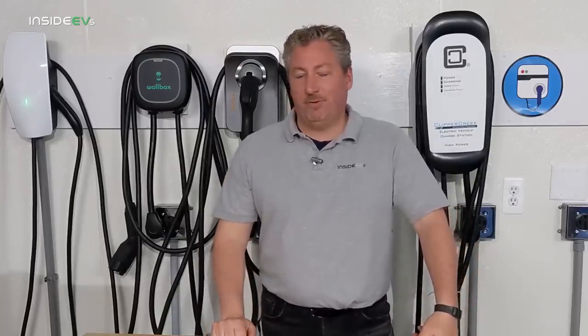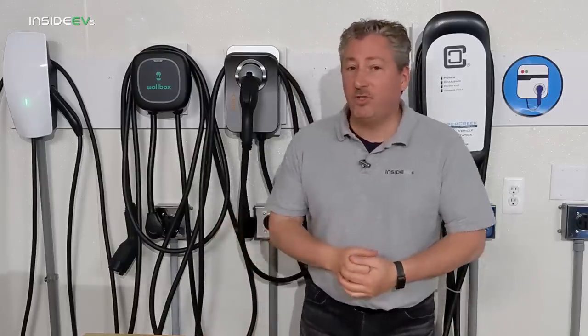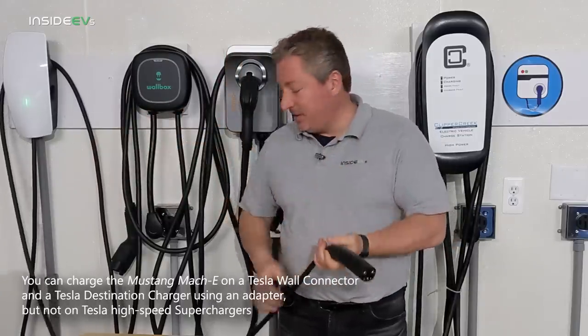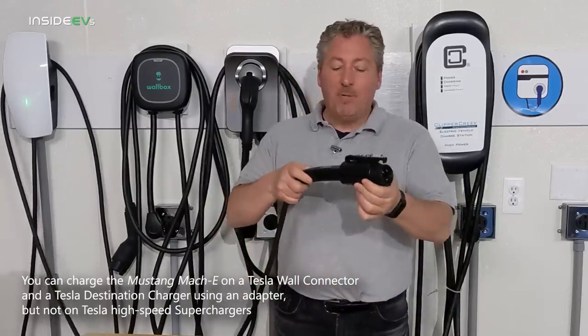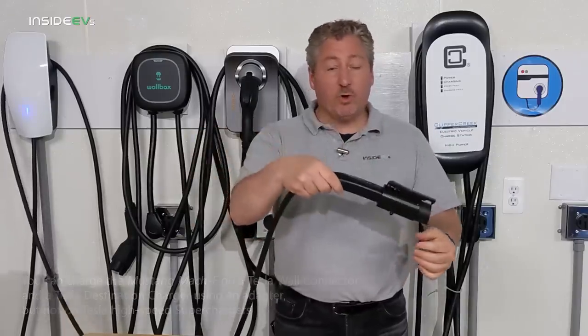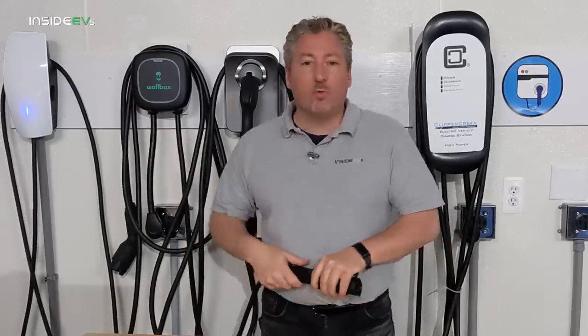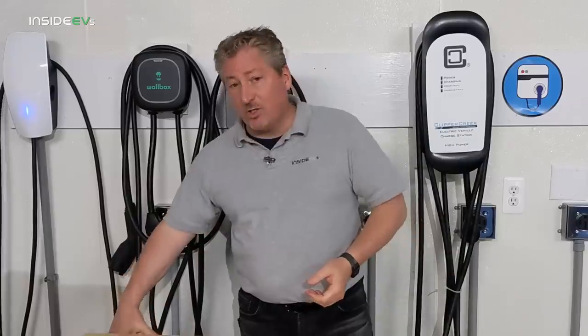Now for Tesla chargers — I mentioned earlier you can charge a Mustang Mach-E on a Tesla wall connector or Tesla destination charger. That's a Tesla wall connector I have in the garage here. The Tesla connector is different than the J1772, but there are companies that sell adapters. This one is made by a company called TeslaTap — you basically plug the Tesla connector in here, and now this becomes a J1772, so this will charge your Mustang Mach-E. If you already have a Tesla and now bought a Mustang Mach-E, you can use your wall connector to charge the Mach-E without a problem. The Tesla wall connector can deliver the full 11 kilowatts that the Mustang Mach-E can accept.